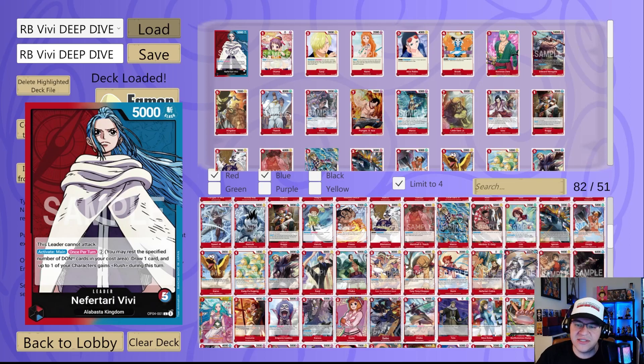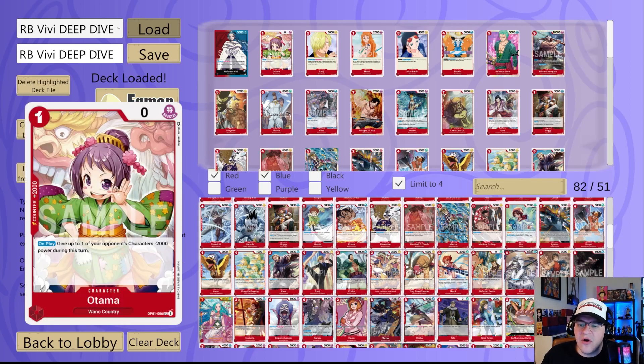The VV leader has 5000 power, five life, Alabasta Kingdom typing, and it says this leader cannot attack. We are seeing a new trend of leaders with really strong effects that cannot attack, such as Iceberg, Rebecca, VV. The effect is cool but sounds cooler than it actually is: activate main, once per turn you can pay two Don, draw a card, and up to one of your characters gains Rush during this turn. You don't have to give Rush — you can pay the two Don and just get the draw. But giving Rush could be really impactful and close out a game easily.